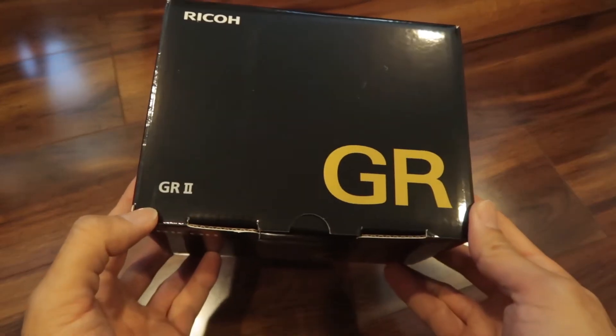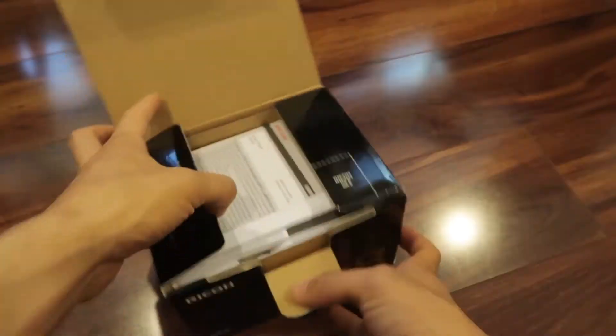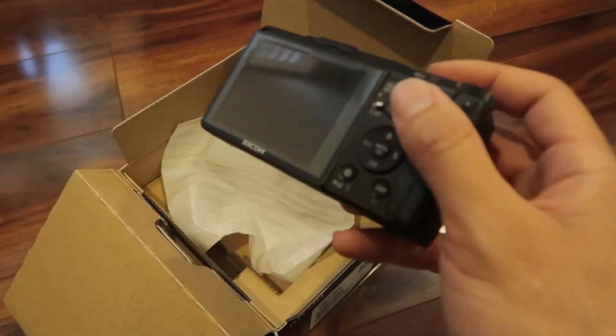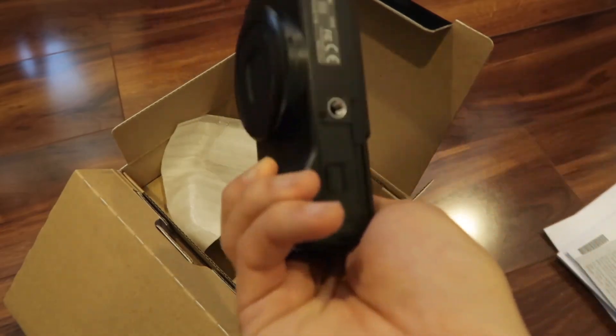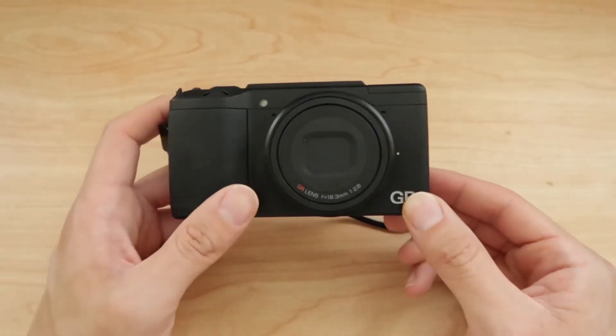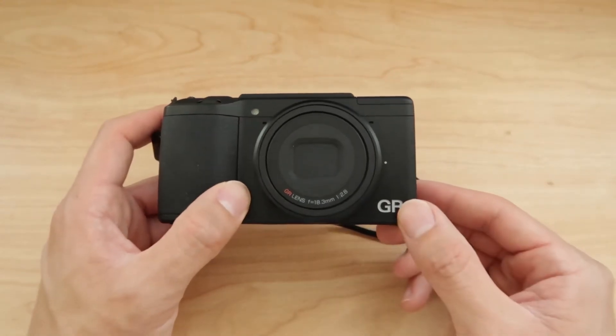I'm going to unbox the Ricoh GR2. Here's the Ricoh GR2. In this video I'm going to talk about the video features in the GR2.